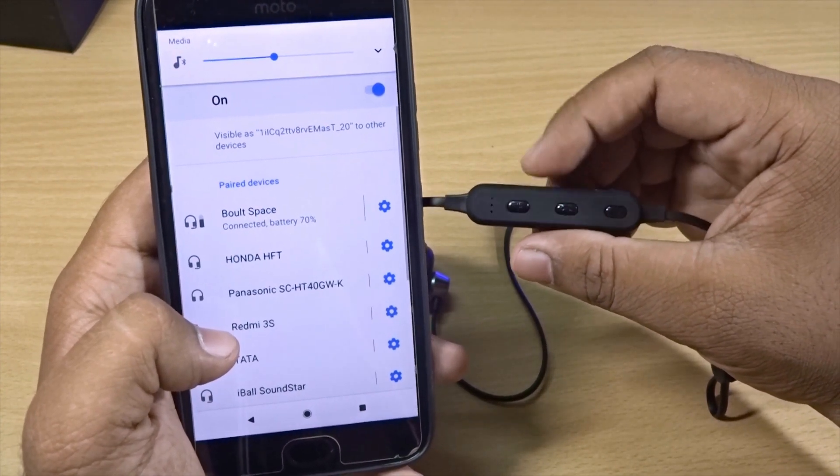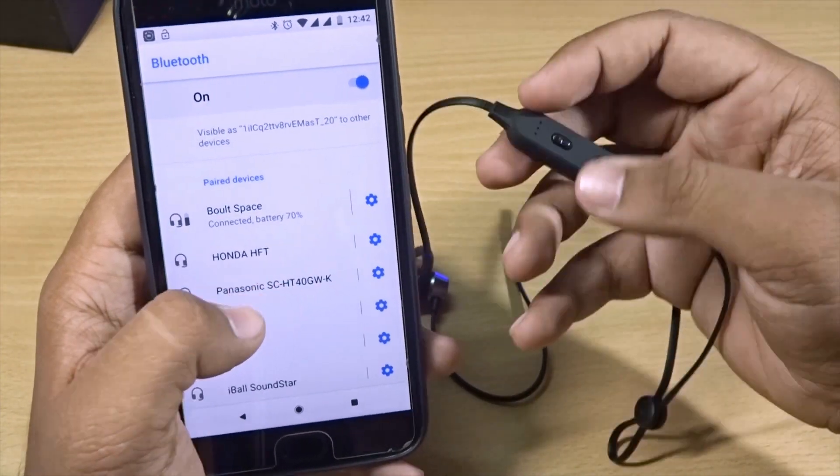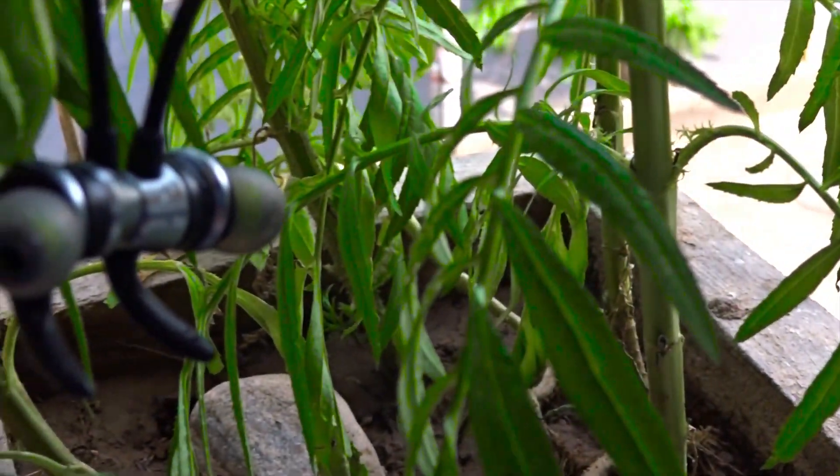You can also change the volume of your phone directly from the earphones themselves, which is a pretty good feature. In terms of connectivity, it's actually quite good.